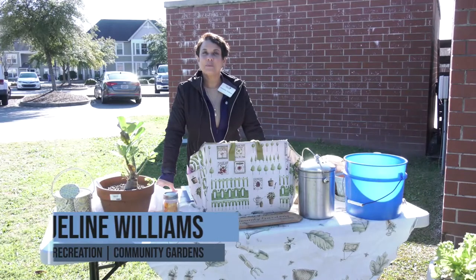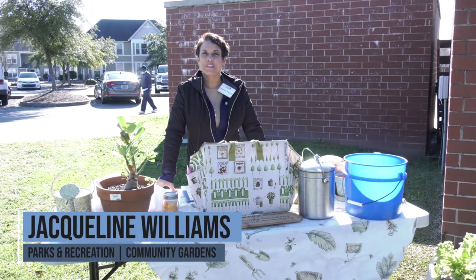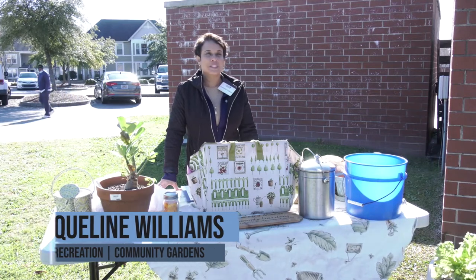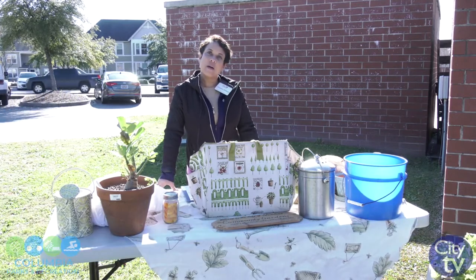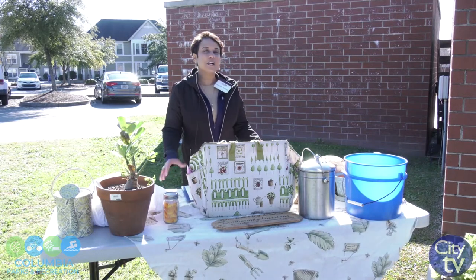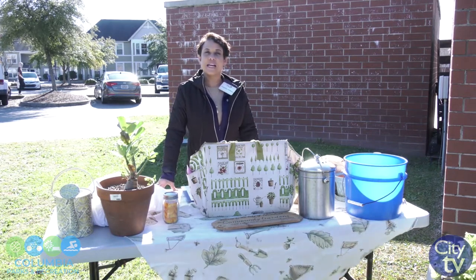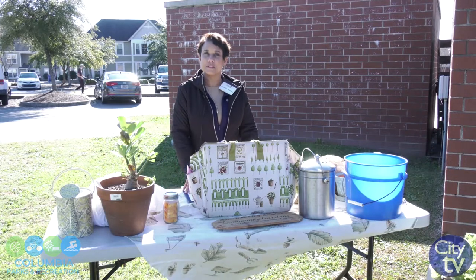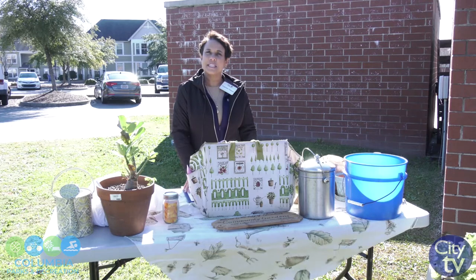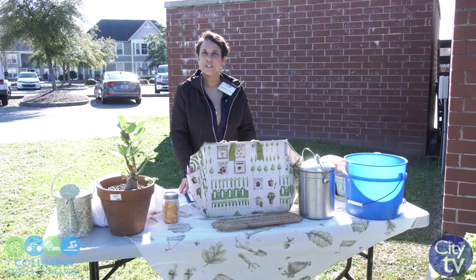My name is Jacqueline Williams and I work for Parks and Recreation and I oversee all of the City's gardens. Today I am here to talk about how to winterize your garden. We are fortunate enough in South Carolina to be able to garden year-round, and I will tell you some tips to continue with your gardening year-round.